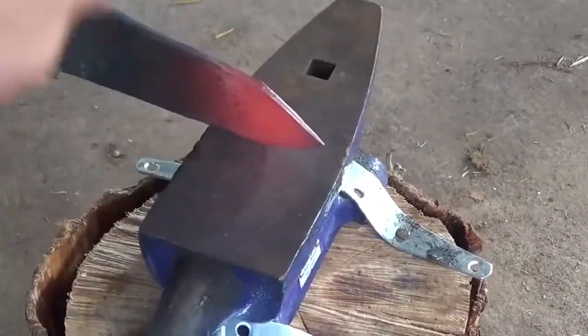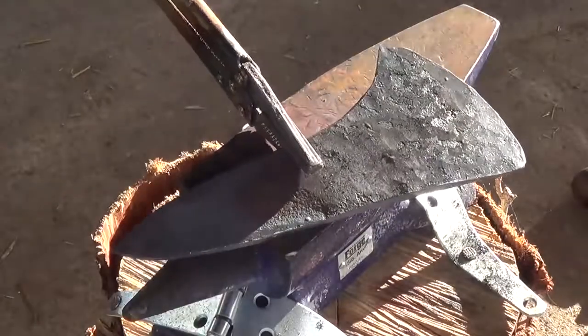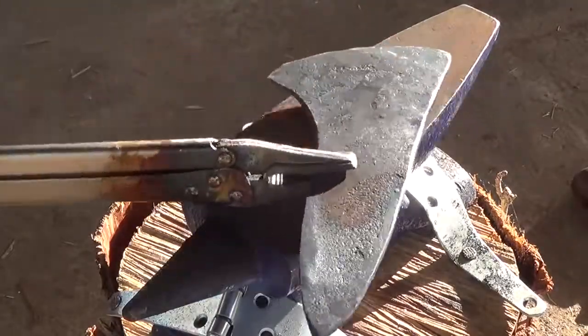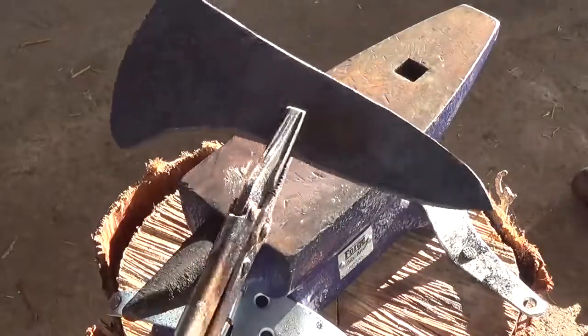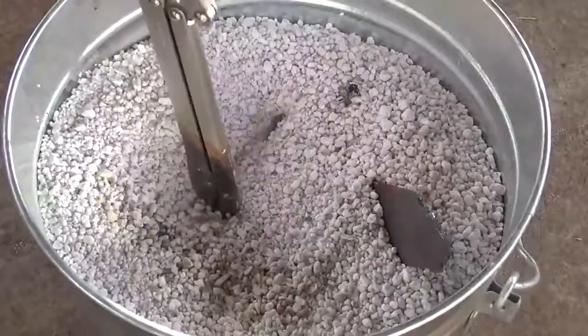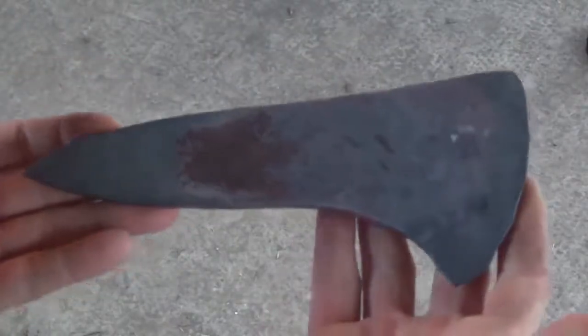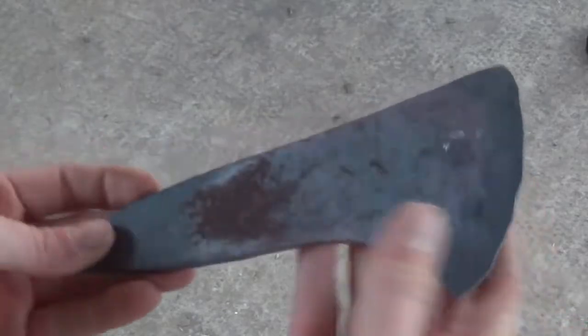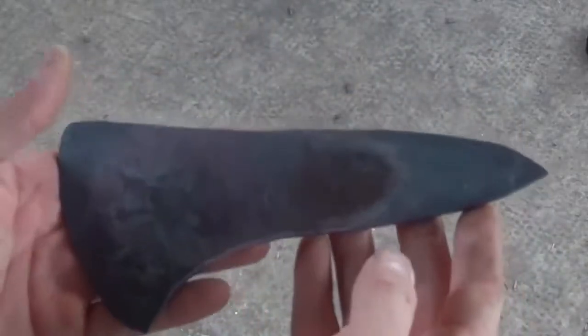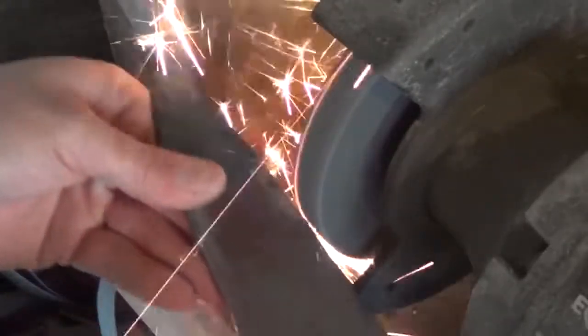I'm just trying to make the spike a little bit longer. Once that's done I do a final heat to make sure everything is even, then put it in some pearlite to let it cool. After forging, the head has gone from seven and a half inches in length to eight and a quarter inches.